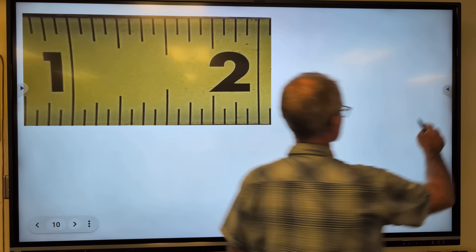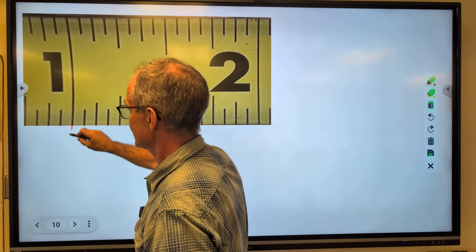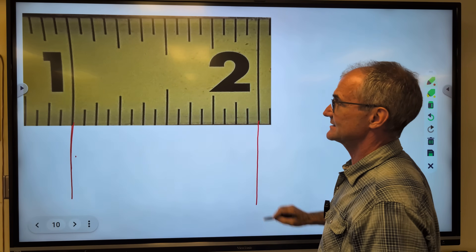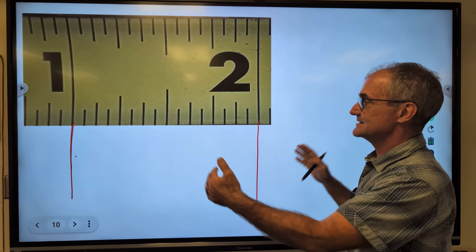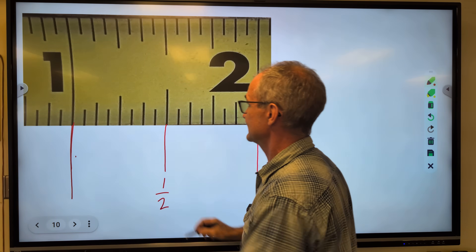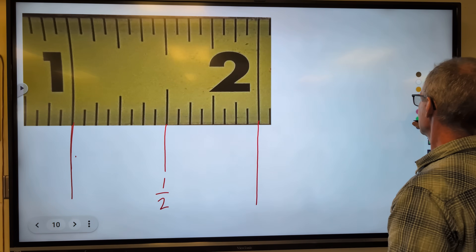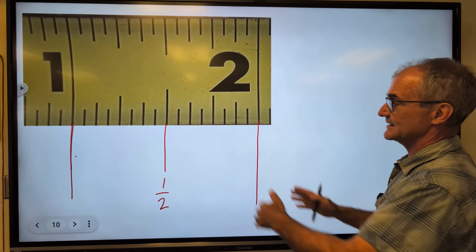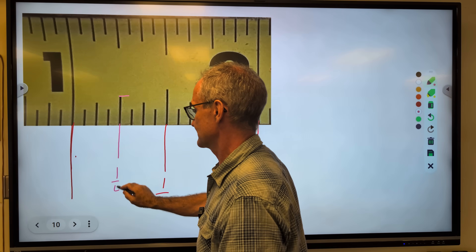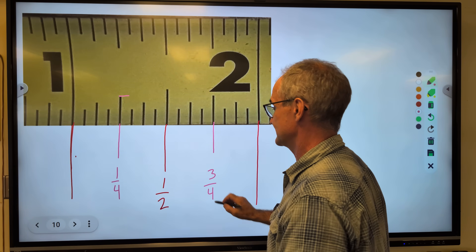So what we have here is our standard ruler or tape measure. This is a full inch — this is where the inch starts; it is the longest line. So this is kind of our zero mark, and then this is where the inch ends. The next thing I do inside of that inch is cut it in half. The longest line tells me this is one-half. The length of the line tells you the denominator. Start with a full inch, cut it in half, then cut that half in half to get the quarter.